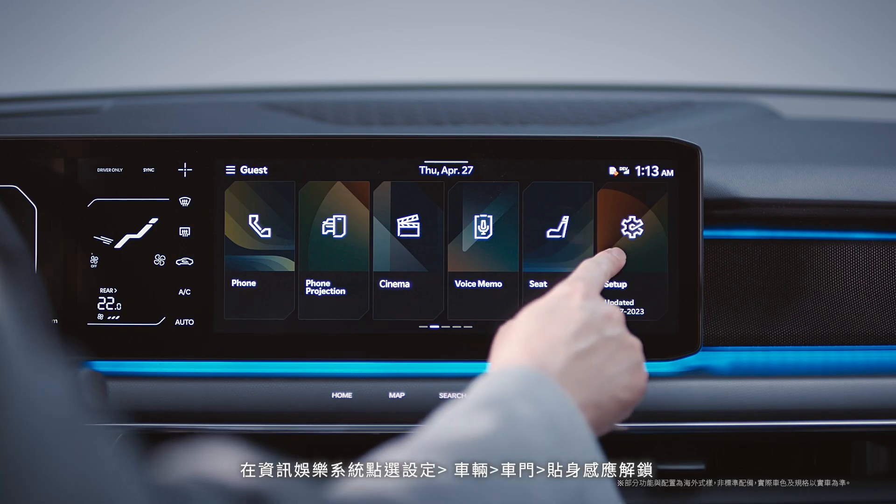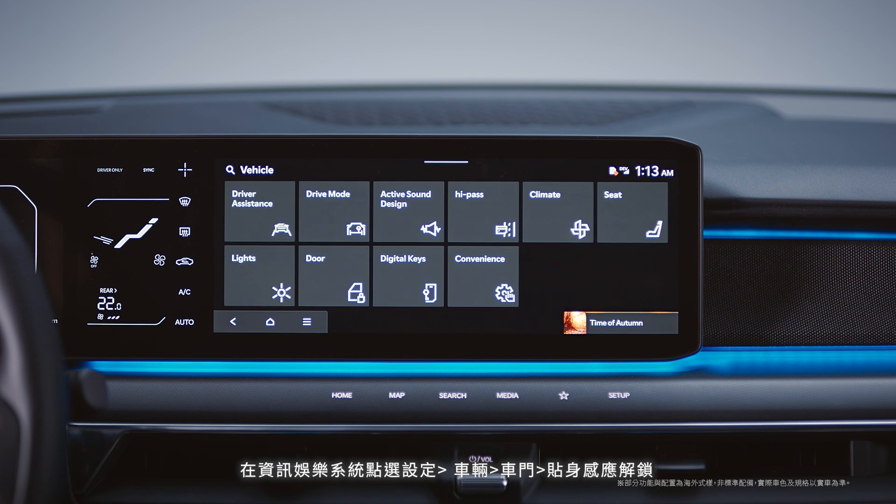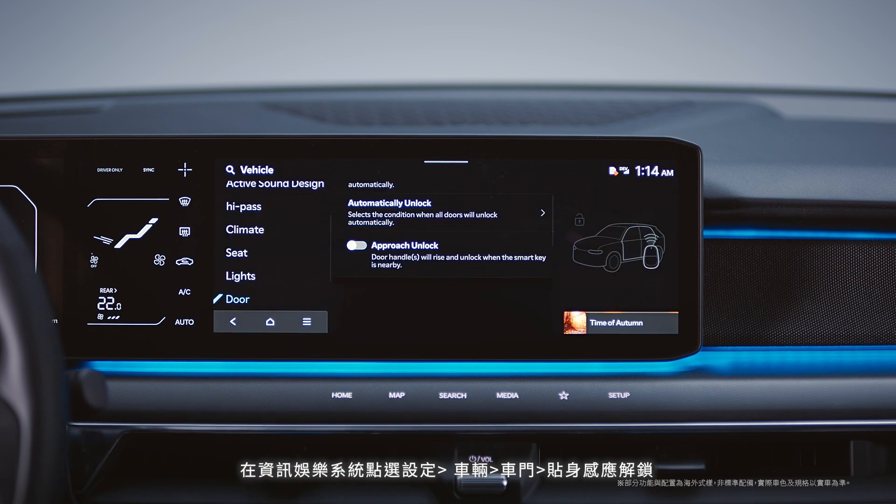You can set this up under Settings, Vehicle, Door, Active Approach Unlock on the infotainment system.